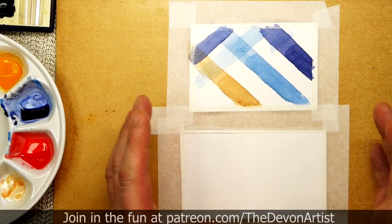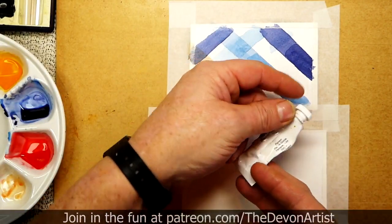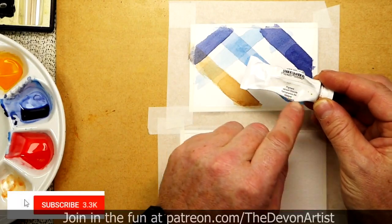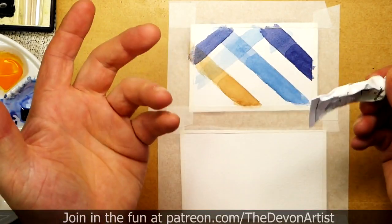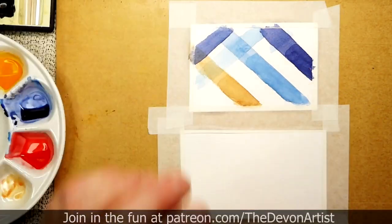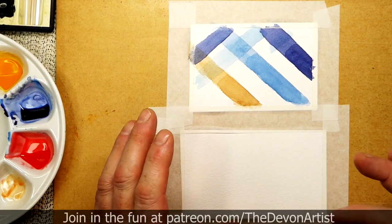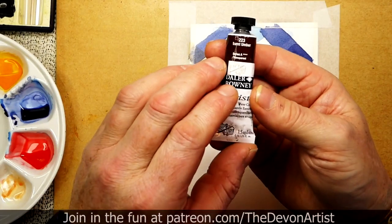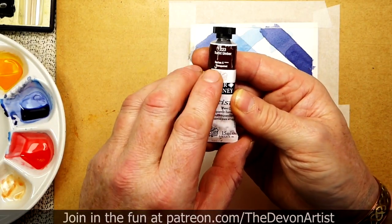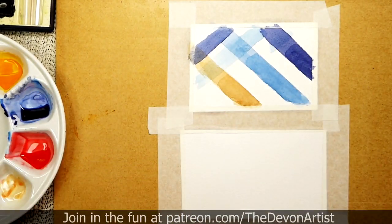The thing about glazing as well, if you're using transparent colors, have a look on the back of your tubes if you've got tube paints and see the kind of opacity which you find on the tubes. For example, this opaque white is obviously as it states opaque. Have a look and see which ones you've got. Try doing this with transparent colors. So again look at your tube. When you look at this one here which is burnt umber, you find that it's got a transparent rating which is quite good. But some are opaque so bear that in mind as well.